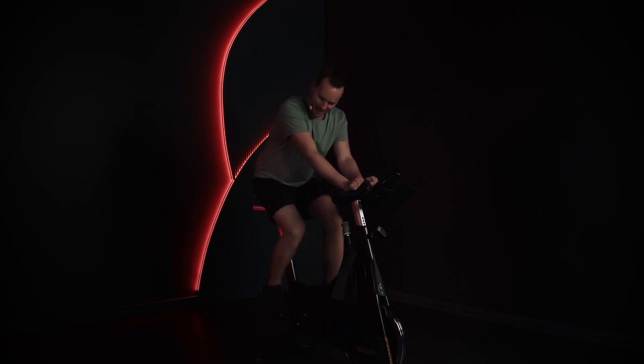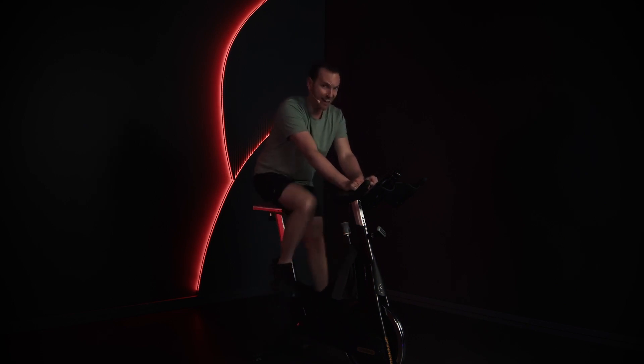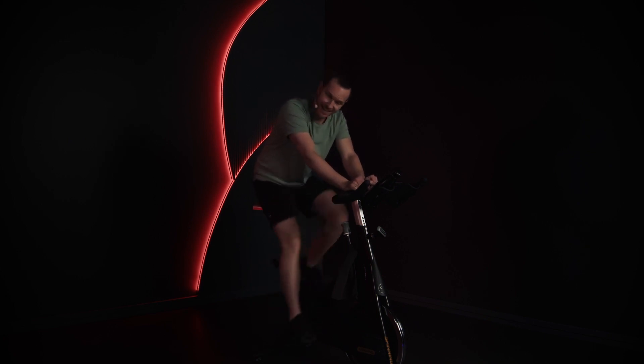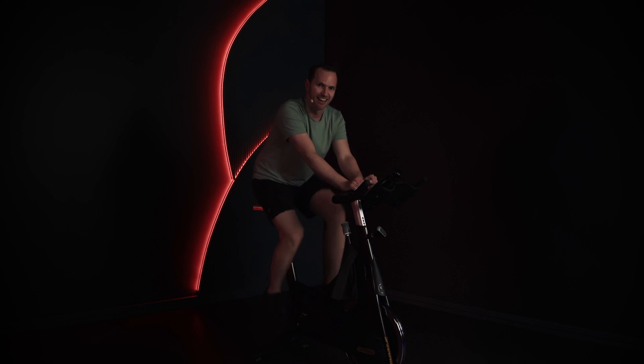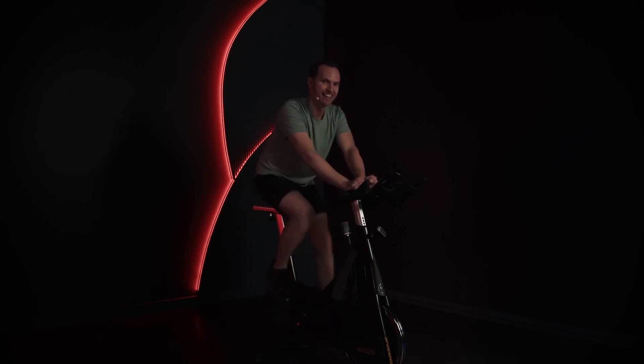Well done! Six short minutes, and we powered through that one — that's awesome. You've got two choices: you can call it a day there, or you can join us for another class. I'll leave that up to you, and I look forward to seeing you on the next one. See you soon — bye!